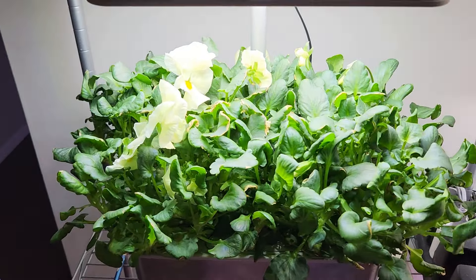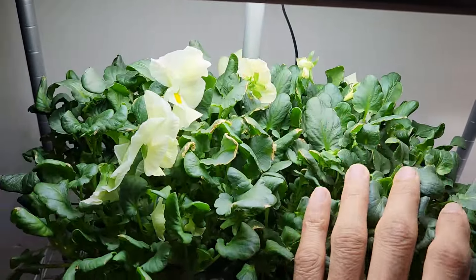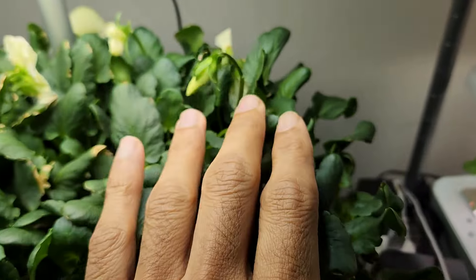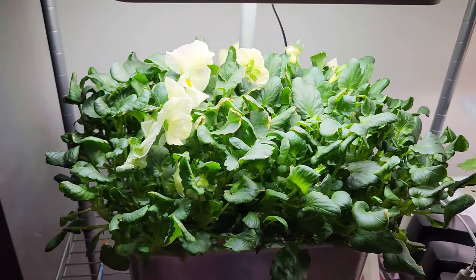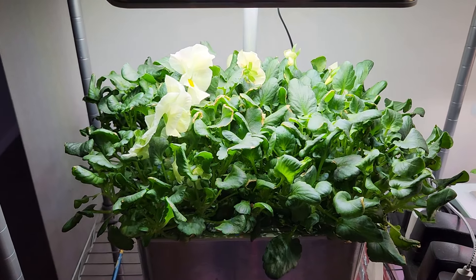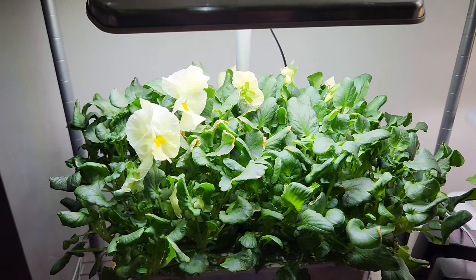Coming back to Aerogarden, I see some flowers but not as much flowering as I see in iDoo. The plants are still growing very uniform and I see a couple of flower buds coming here and there, so this garden is going to pick up the growth very well. I believe this garden is going to survive for a couple of weeks, perhaps months. So I am going to just enjoy these flowers and watch them growing for a long time.